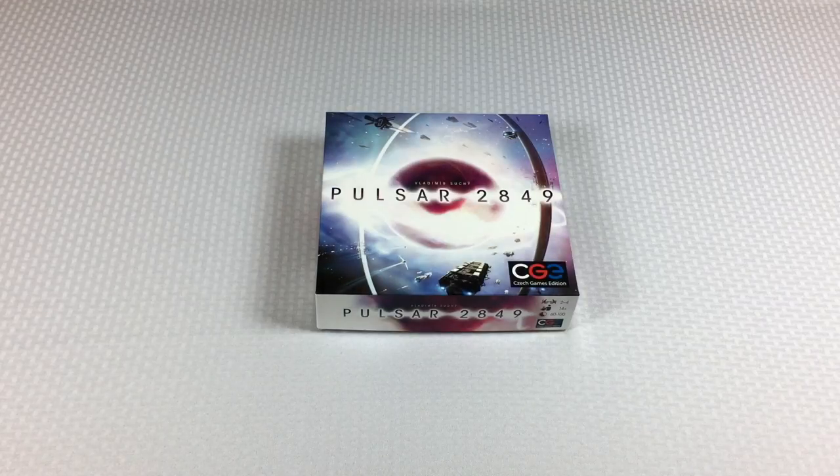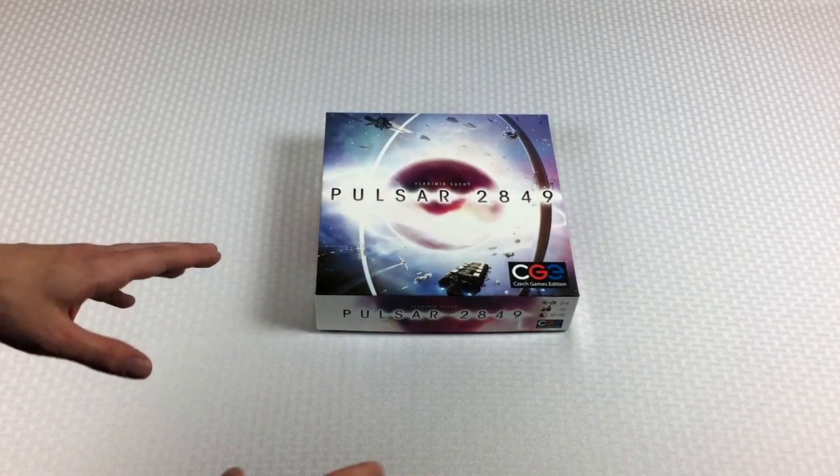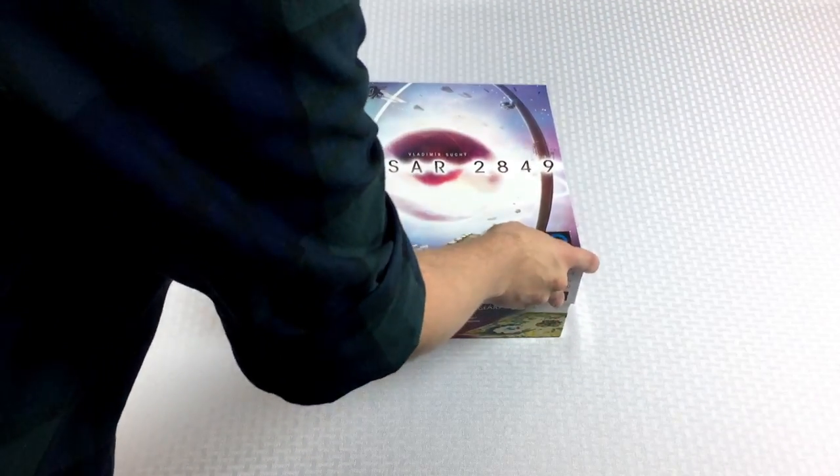Hey everybody, Tom here, and today I want to teach you how to set up a game of Pulsar 2849 — or as I would call it when I was calling around to the local game stores, Pulsar, some number after that. I always have to look it up because I can never remember that number. I'm going to be setting up a two-player game, but we're going to cover other player counts too. Let's go ahead and crack this open.